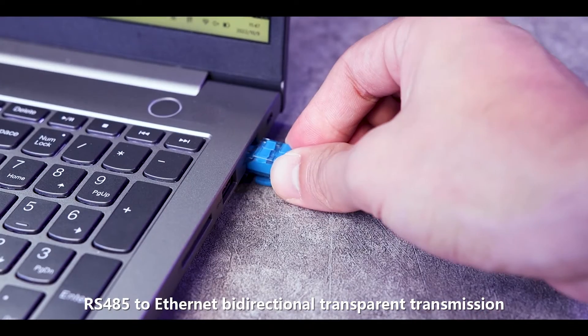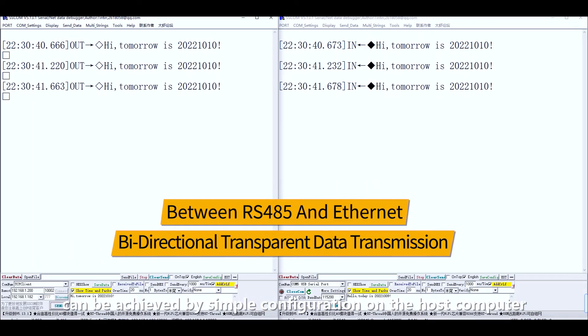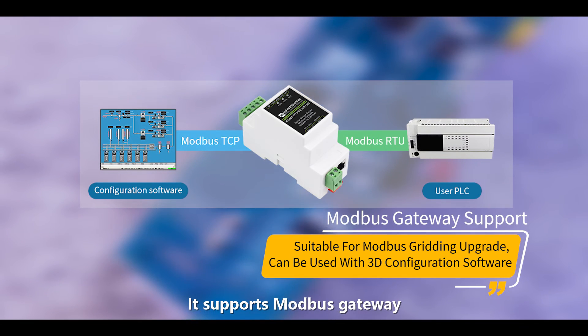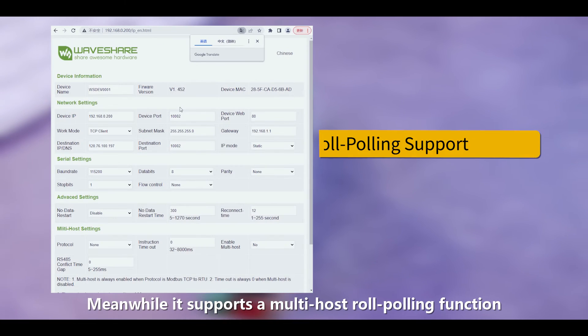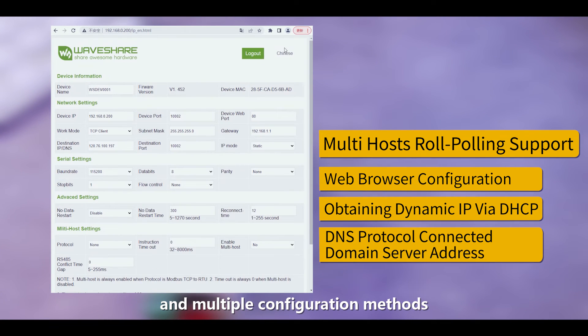RS-485 to Ethernet bidirectional transparent transmission can be achieved by simple configuration on the host computer. It supports Modbus gateway and multi-communication modes, making it easier to convert between different protocols. It also supports a multi-host role-polling function and multiple configuration methods.